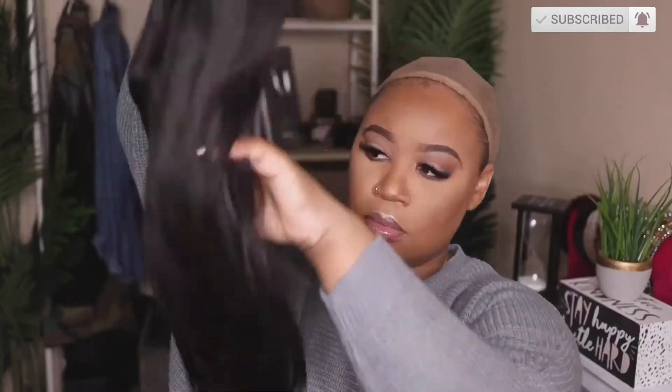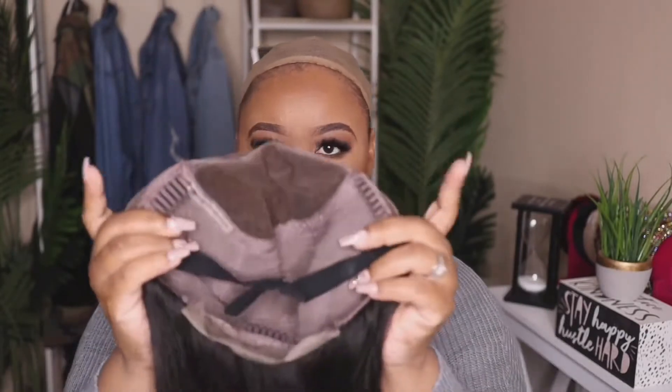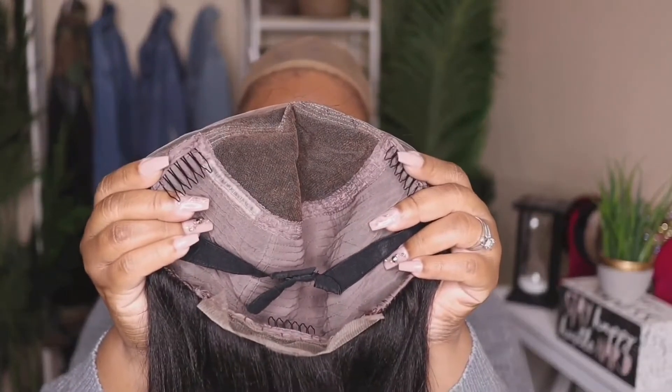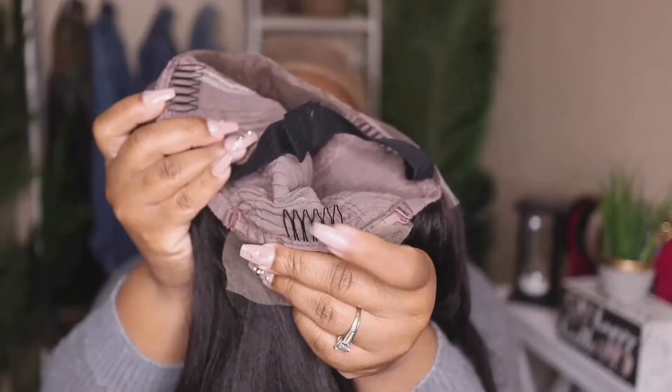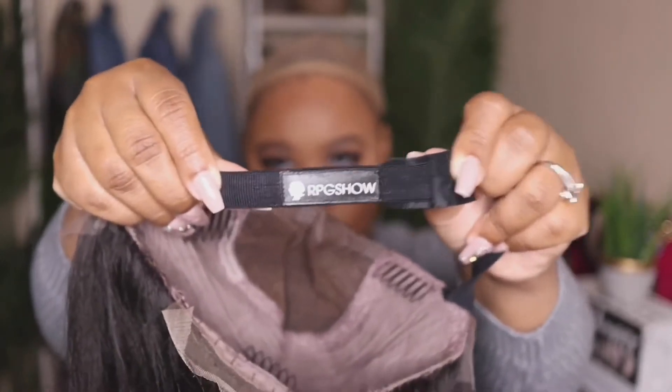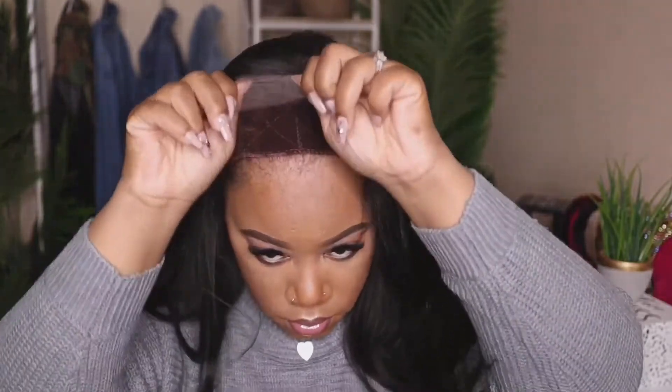The unit I'll be showing you today is their Yakki Layered Wig, 18 inches in length, cap size one. This is a lace front wig. It comes with two combs on the side, a comb in the back, adjustable straps, and an elastic band sewn onto the unit. We're going to go completely glueless — no adhesive or glue needed. I'm just putting on my wig grip. I'll leave my wig grip video down below because it really helps keep your wig secure.